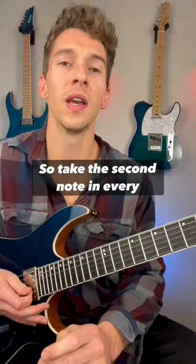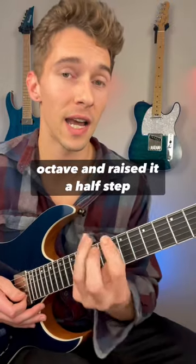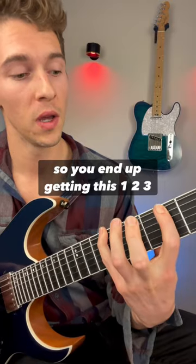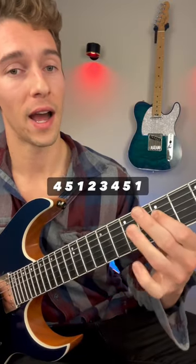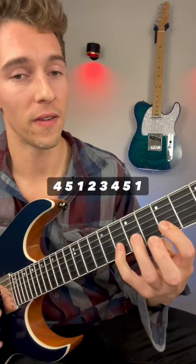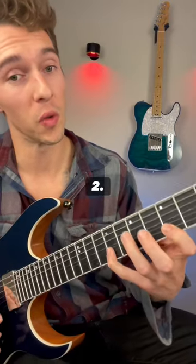So take the second note in every octave and raise it a half step. You end up getting this: one, two, three, four, five — one, two, three, four, five — one, two.